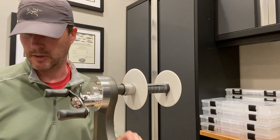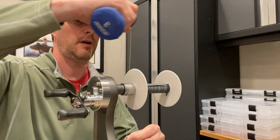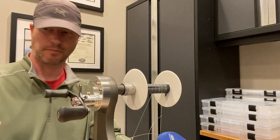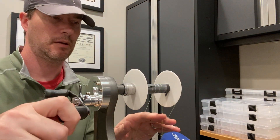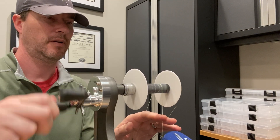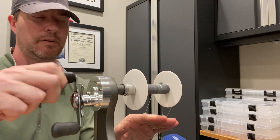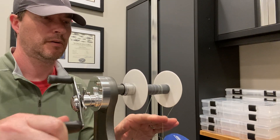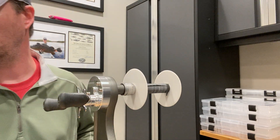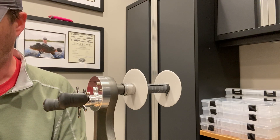We've got one left — the 50-pound Momoi High Catch IGFA. Let's see if it can beat the 15. 1, 2, 3, 4, 5, 6, 7, 8, 9, 10, 11, 12, 13, 14, 15 — fifteen as well. It tied the Sufix Tritanium Plus.